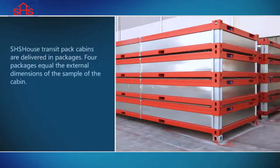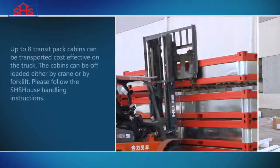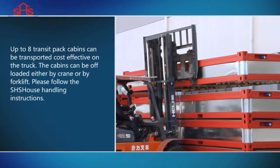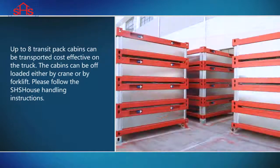Cabin Assembly. SHS House Transit Pack Cabins are delivered in packages. Four packages equal the external dimensions of the cabin. Up to eight Transit Pack cabins can be transported cost-effectively on a truck. The cabins can be offloaded either by crane or by forklift. Please follow the SHS House Handling instructions.